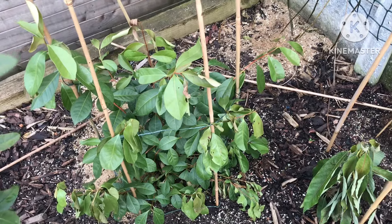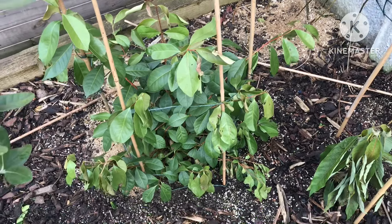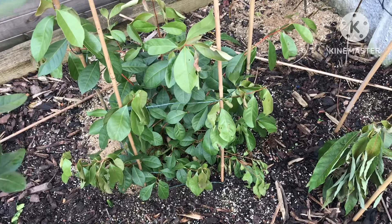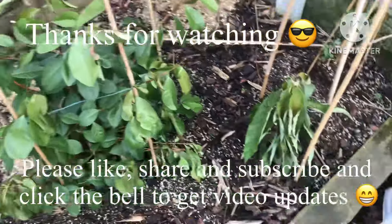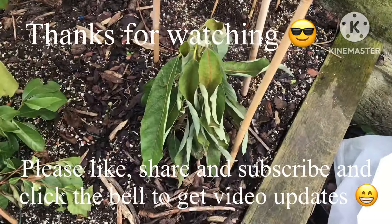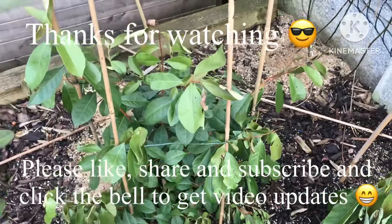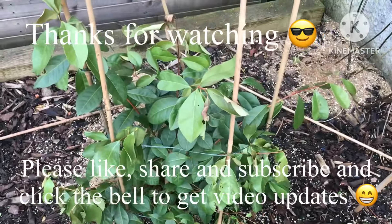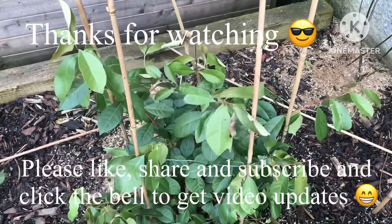Thanks for watching — that was just an update in mid-January after the first cold spell. I will do another update in February depending on how many cold spells we get. Thanks for watching; please give me a thumbs up, subscribe to my channel, share the video if you think it'll be useful to anybody, and click the bell if you'd like updates on new videos. I'll catch up with you all soon — Bret out.